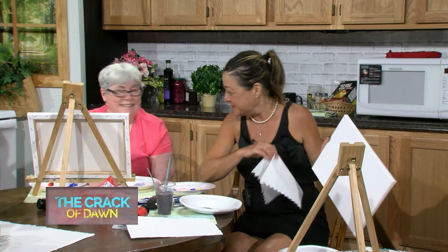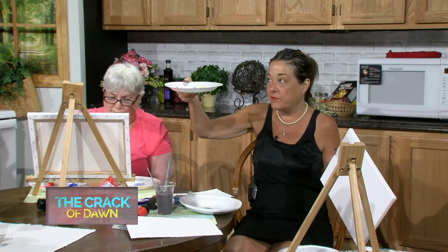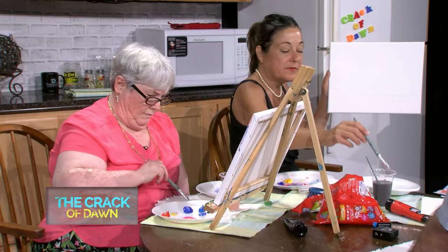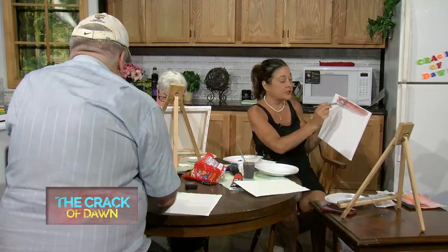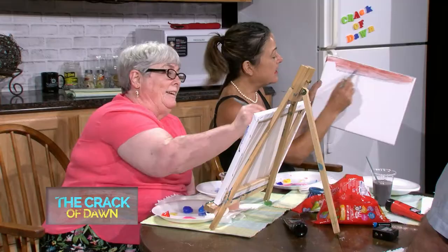Thanks to Rich for directing tonight and doing the cameras. If you put a little towel next to your plates - we're using styrofoam plates from Family Dollar - we're going to go pretty fast. I'm going to start with blue and red on the top. I don't like that, it's ugly, but it's okay - I've seen sunsets this color.